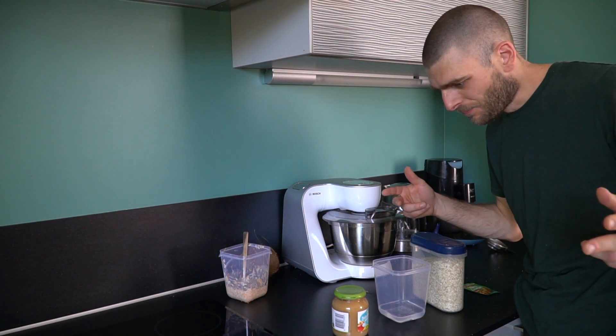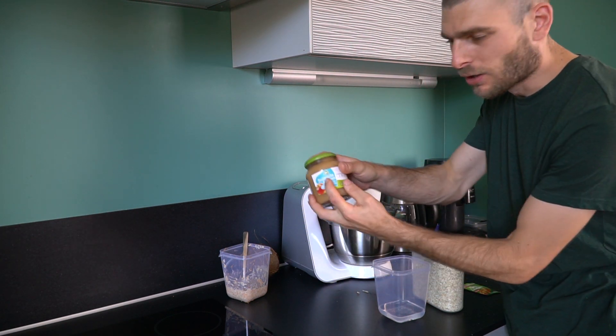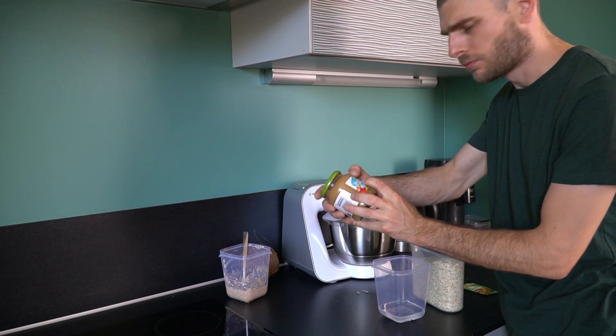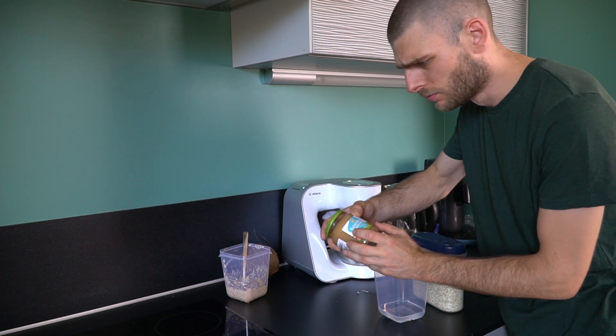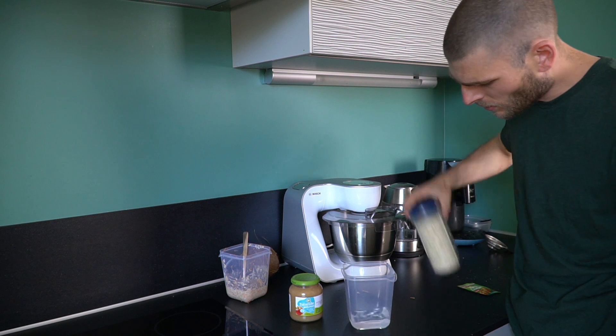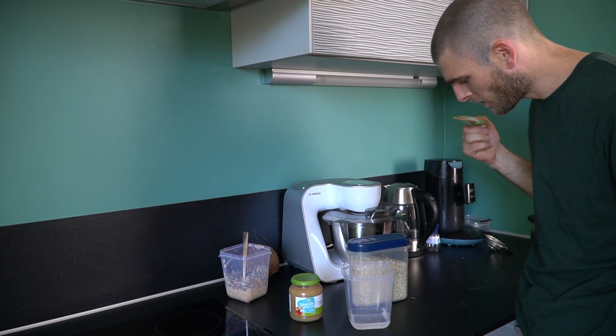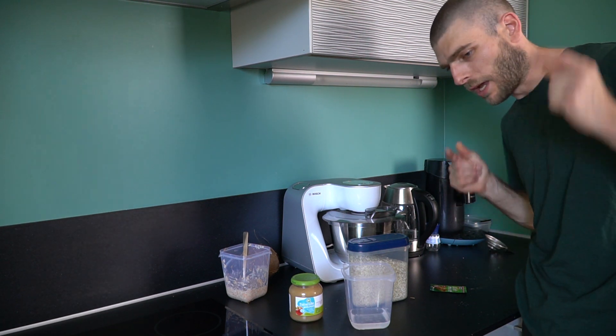For the second recipe, we use apple sauce — biologic. Biologic? Is that a good English word? Let's go. So let's put some water, some oatmeal, and yeast. So yeah, let's start.